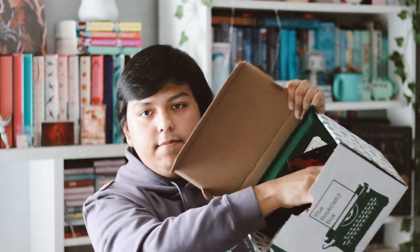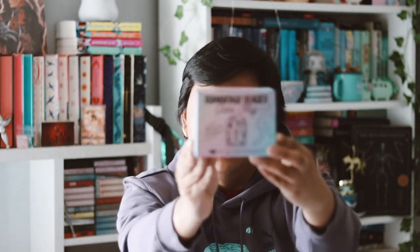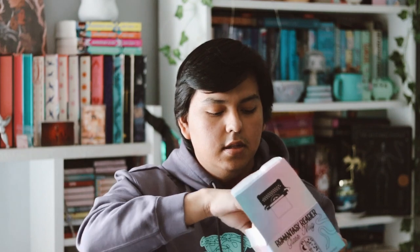So let's see — the first thing I grabbed is this big box right here. The first item is a Romantisy reader glass mug. I love this packaging on this box, I love the colors, very pretty. The art is by The Inking Rose, that's the artist that designed this item. It's a mug, which I love receiving mugs from subscription boxes.